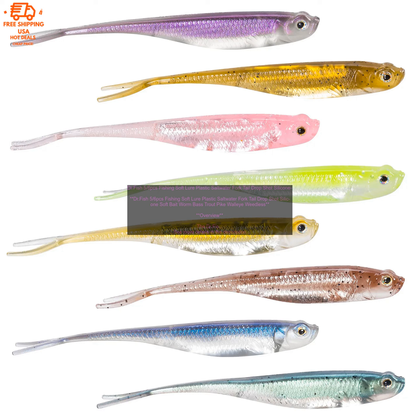Features: plastic body with forked tail; silicone soft bait worm; available in a variety of colors; versatile for a variety of fishing applications.